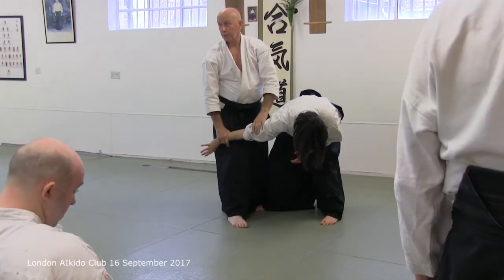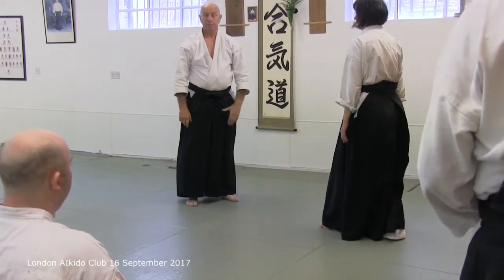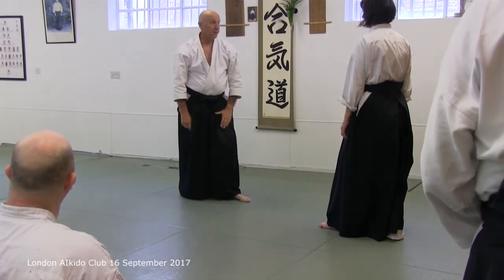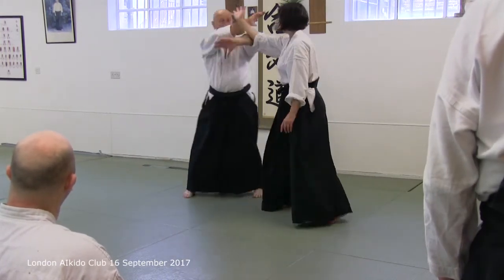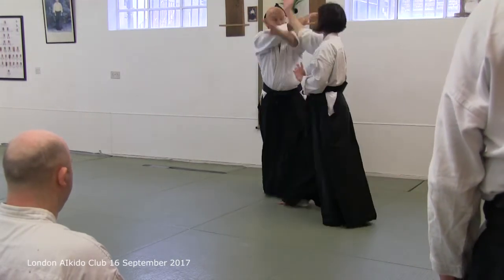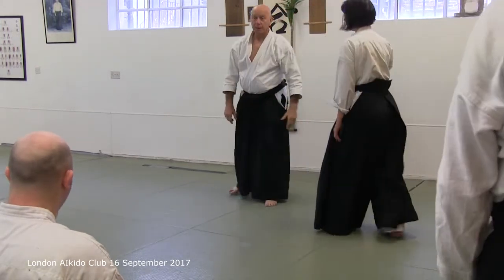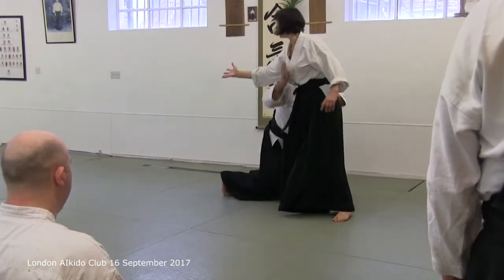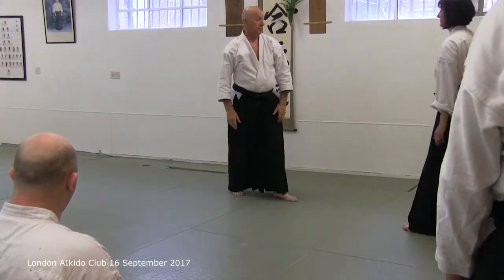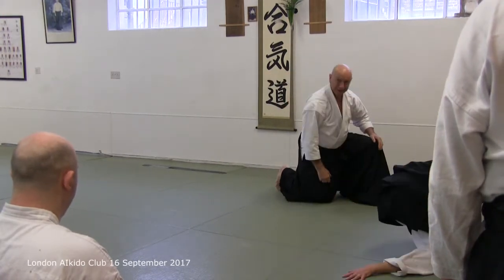So that's one of the things. And then of course there's the sort of standard one — the Irvine area. And rather a nice version of the Irvine area, which you can actually do on one knee. Just about.